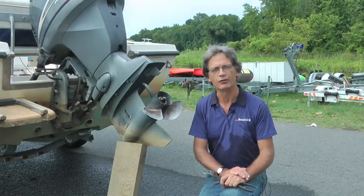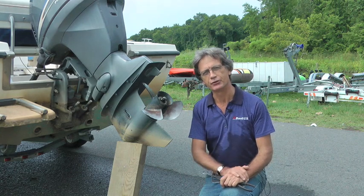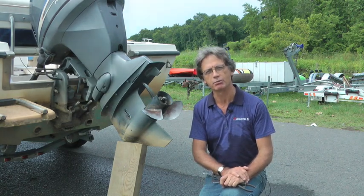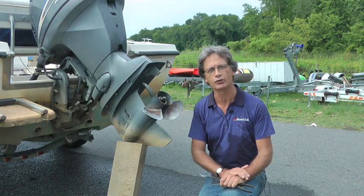Hi, I'm Pat Piper, editor of BoatUS Trailering Magazine. This prop that is posing next to me is going to need to be replaced. It's got some dings and it's a basically very simple thing to do.